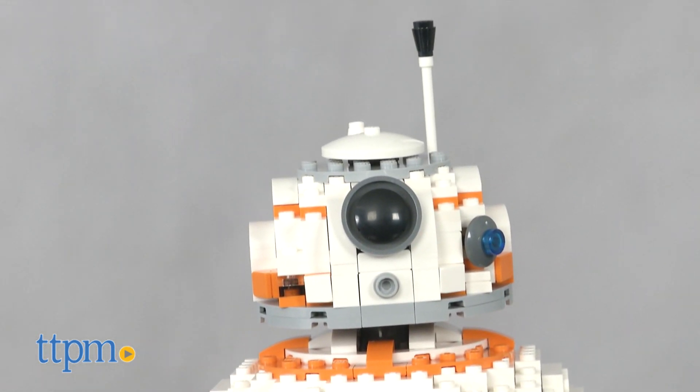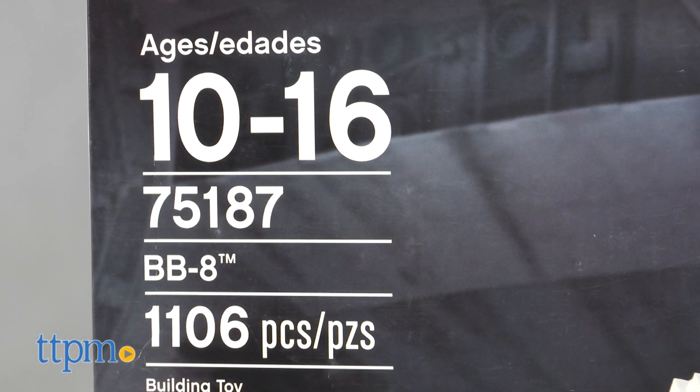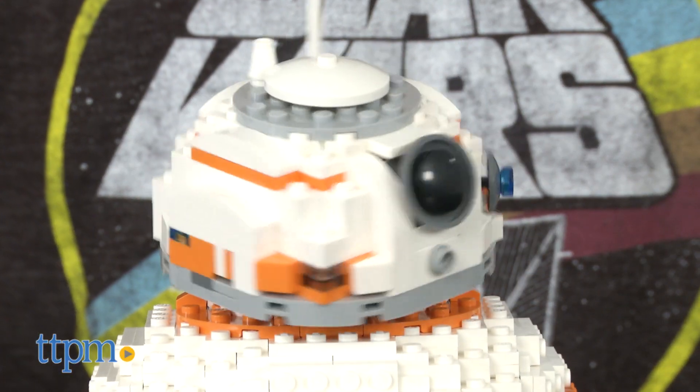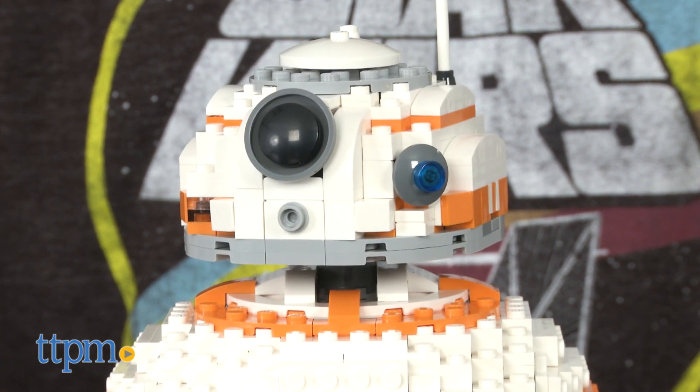Everyone's favorite rolling droid comes to life in this constructible configuration, featuring 1,016 pieces. After being built, which took our expert builder about two hours, there's a lot to love in this oversized LEGO droid.